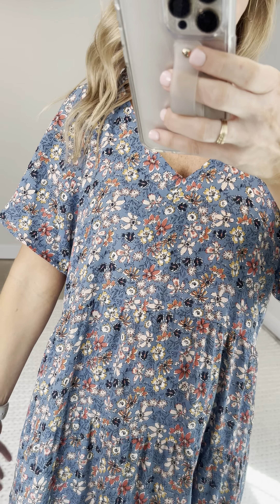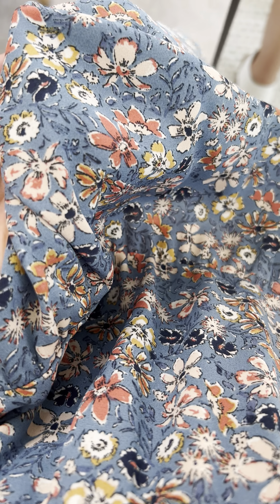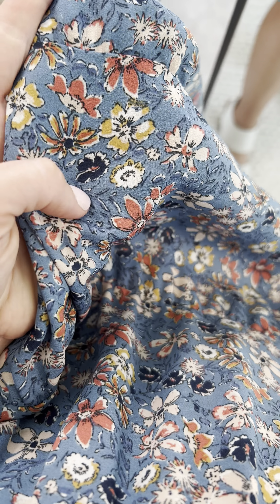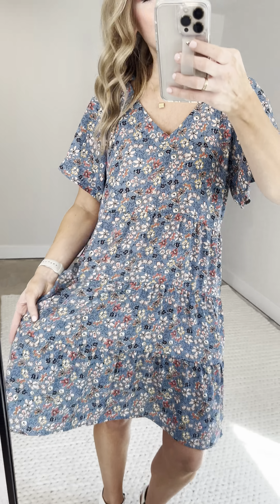Next up, the Gabi floral dress. I absolutely hate that my studio makes this fabric look darker than it is in real life. It's a little bit lighter and brighter than this. Can you even with these colors — salmon, like a light pinky taupey color, navy, mustard — all on this gorgeous periwinkle-y blue background.